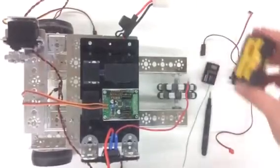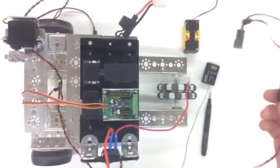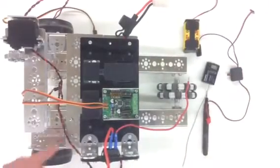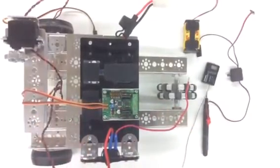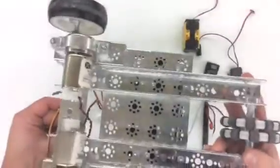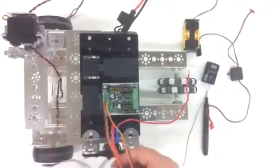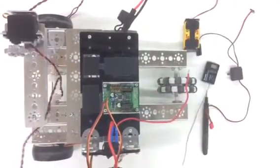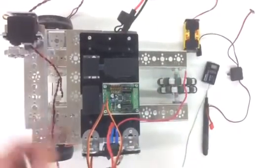We'll also need to have the four-cell battery pack and another on/off switch. Hooked up to this robot already are the DC motors — I'm going to flip this over so that you can see them. Those wires are fed through the system so that we can hook them into our speed controller, and it's pretty simple to do.